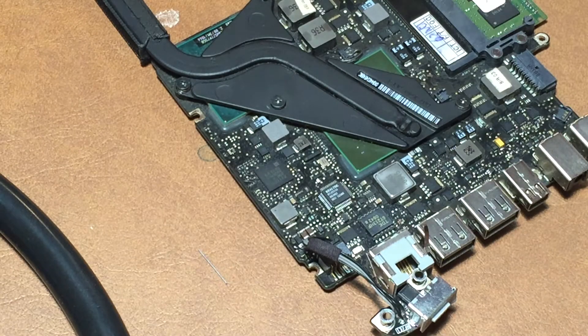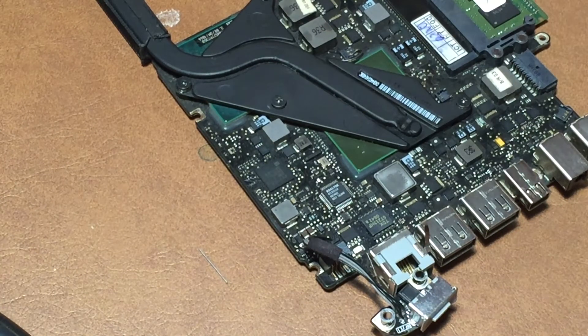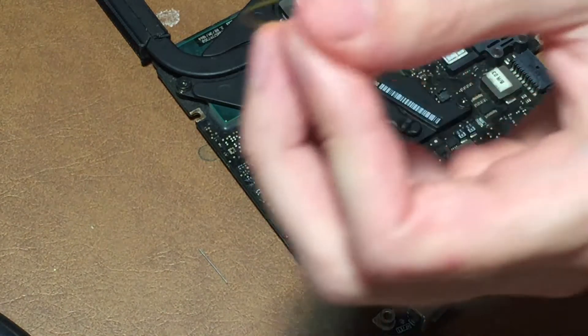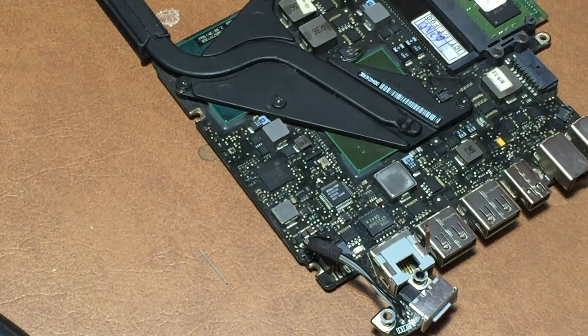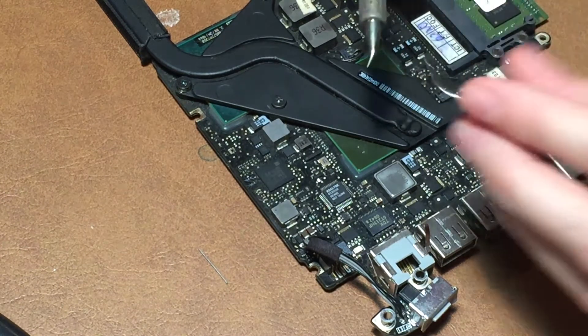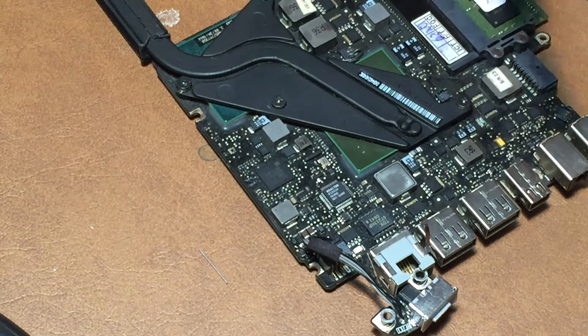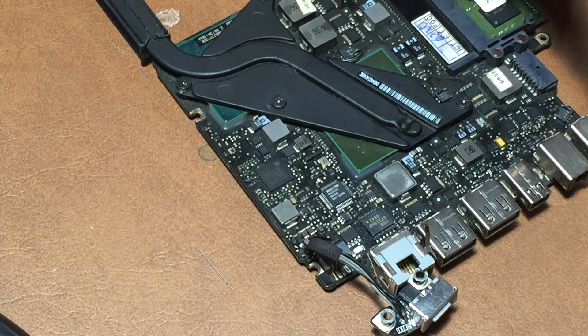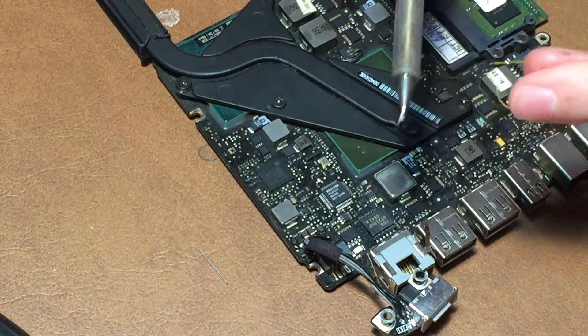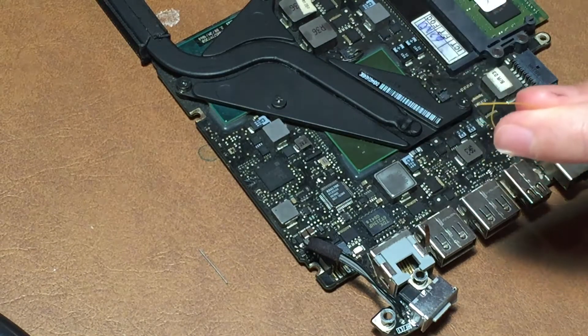We're ready to begin the soldering process. I'm getting out my iron — it's already on and heating up. We're going to tin up the end of this jumper wire. This is just a piece of LVDS wire, which works really well for doing little jumpers like this. I'll put a little bit of solder on the end of my iron and tin up the end of the wire. There we go — the end of the wire is tinned up.